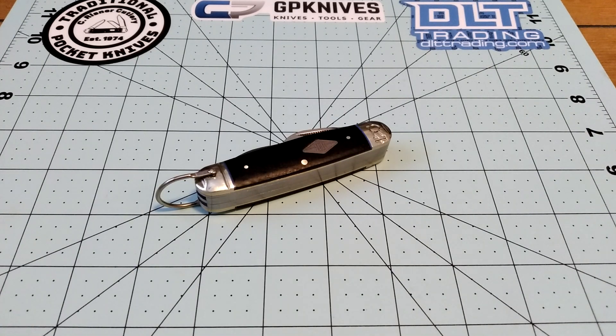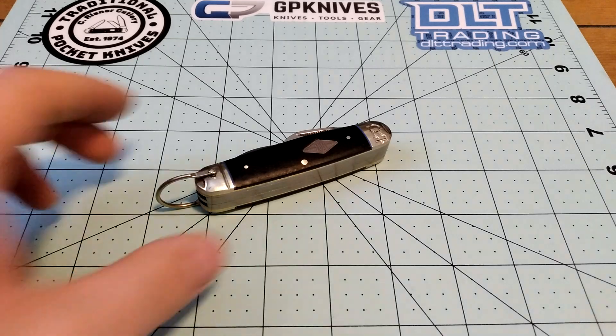This is going to be the last knife video I'm filming for now. You're watching this about a month and a half before it goes up, so depending on how things go there might be more coming, or this might be the last one for a while on new pocket knives anyway.